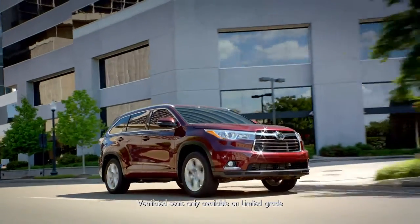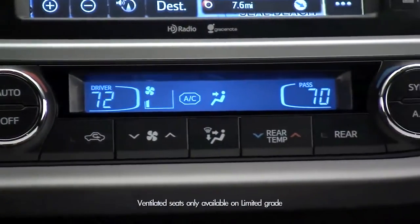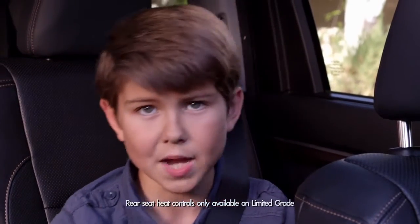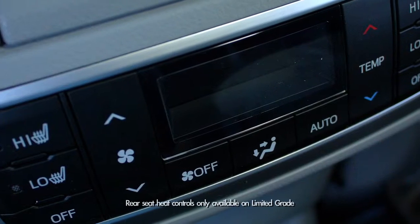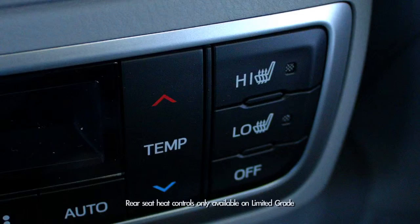On the Limited trim, there are heated and ventilated seats, and these switches also allow you to cool the driver or passenger. But let's jump into my domain — the back seat. There are buttons on the back of the roll top console that control heat for the left and right second row seats.